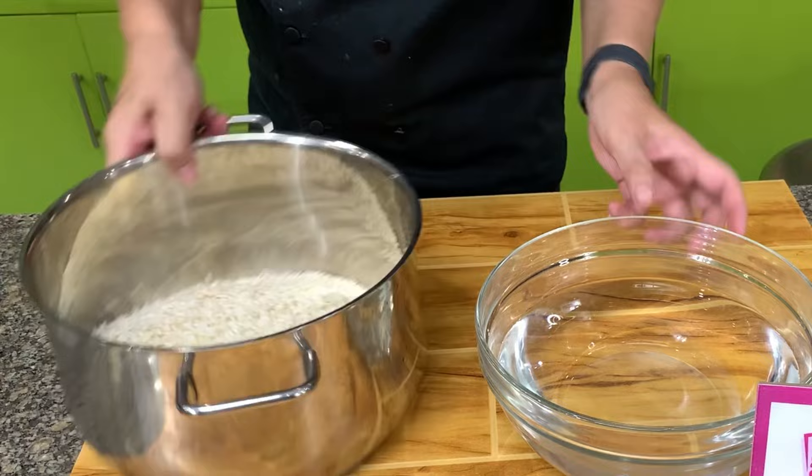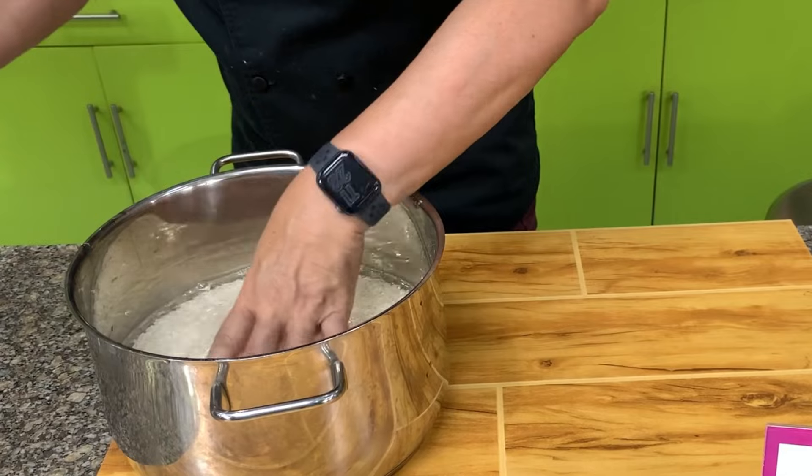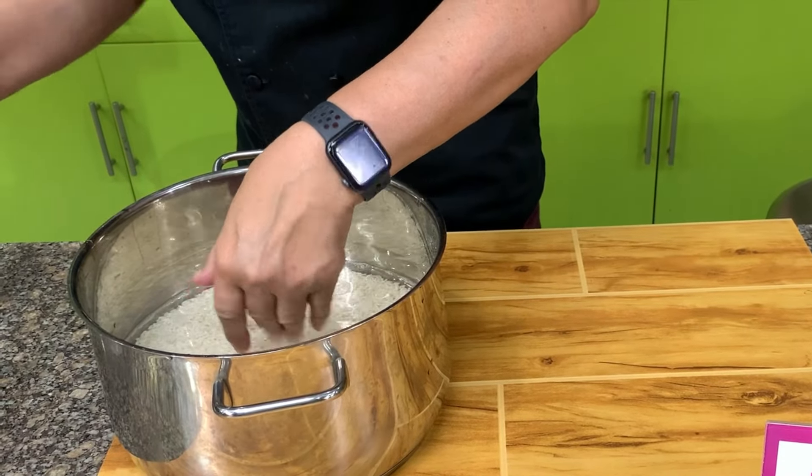Put together the malagkit rice and water and then cook this like you cook regular rice. You can also use a rice cooker if you have one.